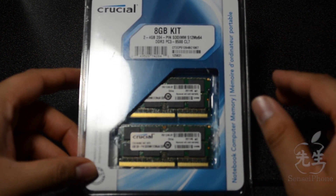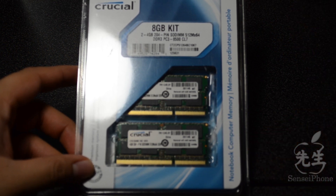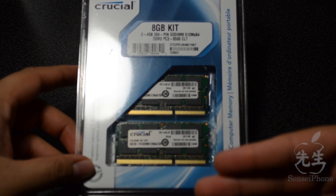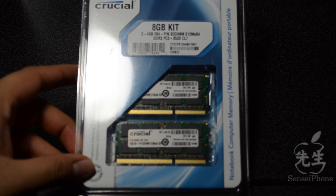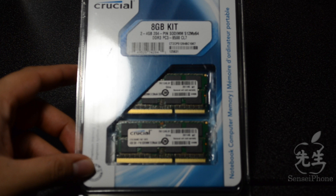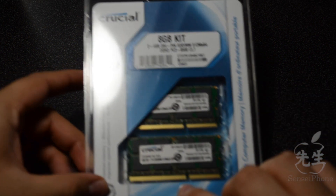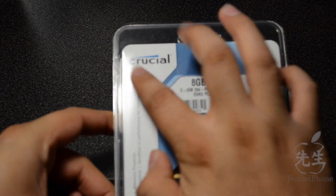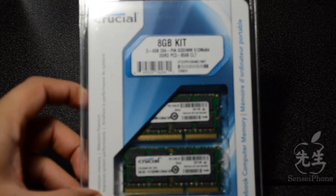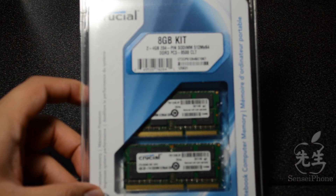I've been wanting to replace that because I do run Final Cut Pro 10 and it's honestly really choppy and slow. RAM does help you load programs faster and process things quicker, so the more RAM you have the better and smoother your computer will run. I decided to pick up 8 gigs of RAM made by Crucial — I picked this up at bestbuy.com, check the description below for the link — and it was only about $50, pretty cheap for 8 gigs.